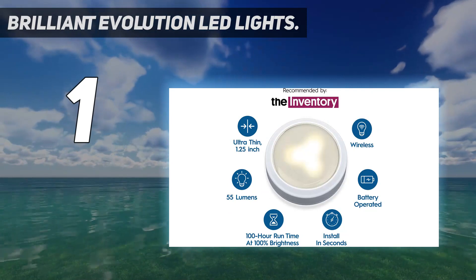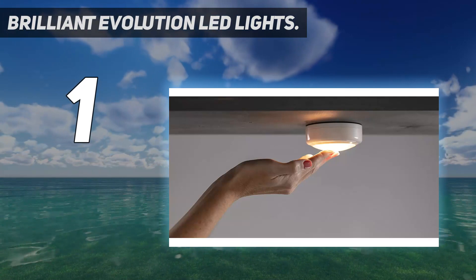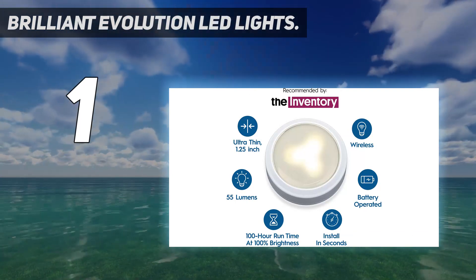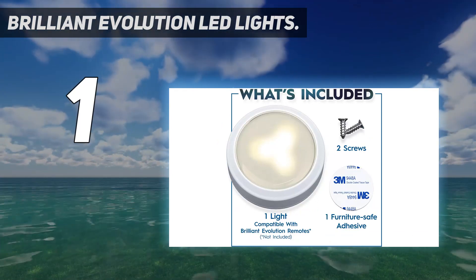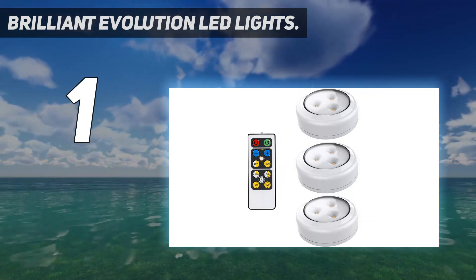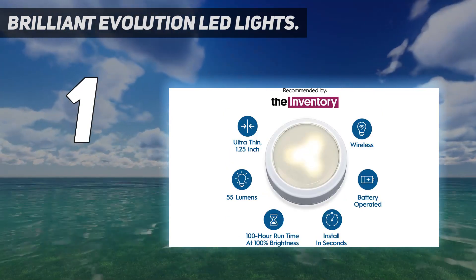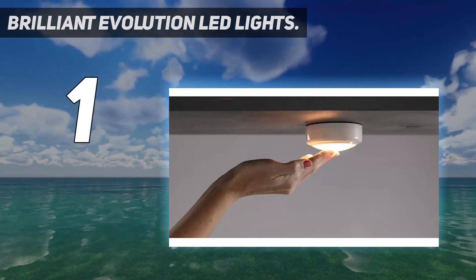Another great feature of Brilliant Evolution LED lights is the tap to turn on and off feature that offers quick access to the lights. These LEDs offer about 55 lumens brightness and a timer feature for 15 to 120 minutes. Mounting tape, screws, and batteries are included. Install your new Brilliant Evolution lights in seconds with either the heavy-duty adhesive tape or screws. This makes these battery-operated wireless puck lights perfect for any room in your house including your kitchen, bathroom, pantry, closet, office, garage, and bedroom.